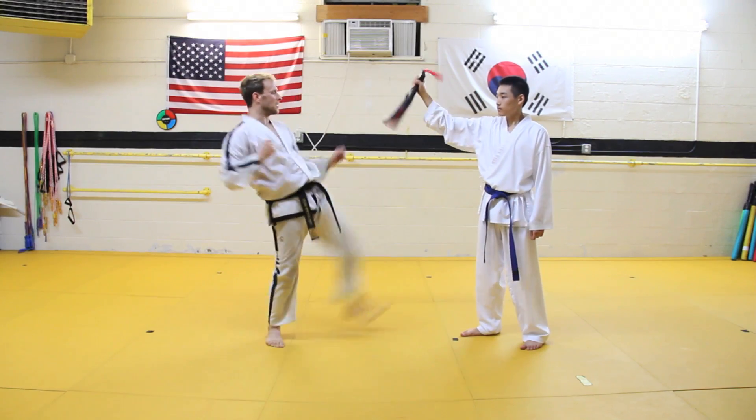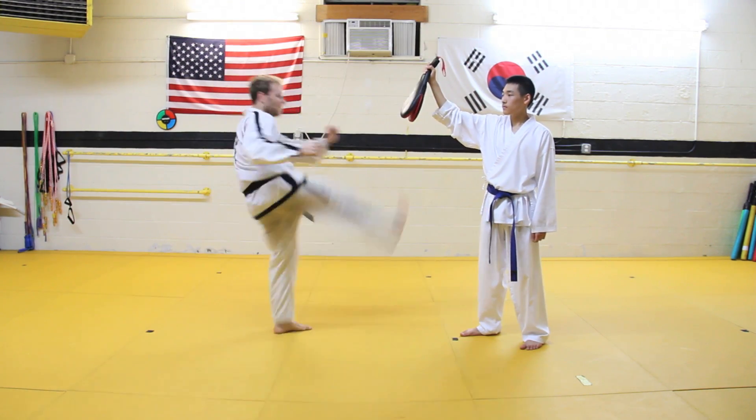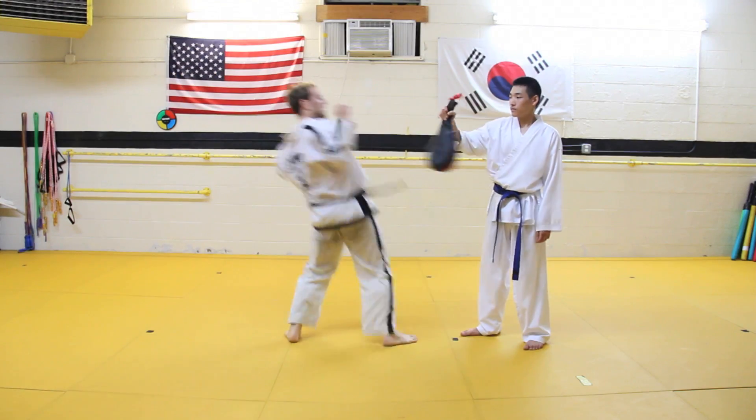It's very important to practice your axe kick — lead leg, turning, and spin — on a focus paddle. This will give you a target and it'll help you get that snap into the kick that's important for giving it power. You need to snap it down fast.